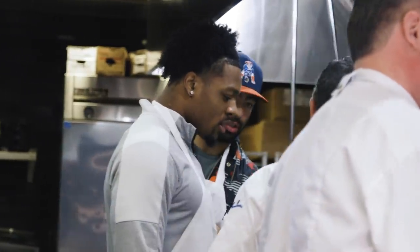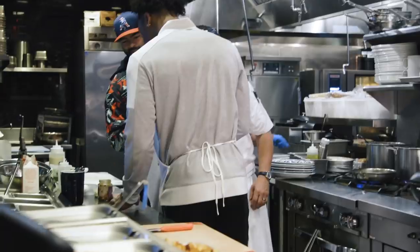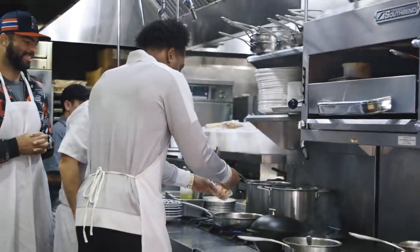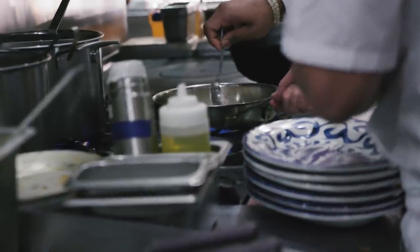So we got a hot pan. You want to get it nice and hot. Once it gets hot, we're going to add some lobster meat to it. Go ahead, put the whole thing in, don't be shy. Man, that's kind of crazy — he was just in college a little while ago and now we're in the kitchen cooking. Whipping it up.